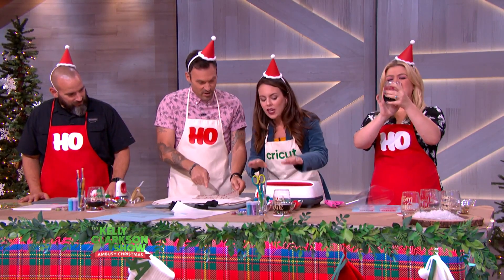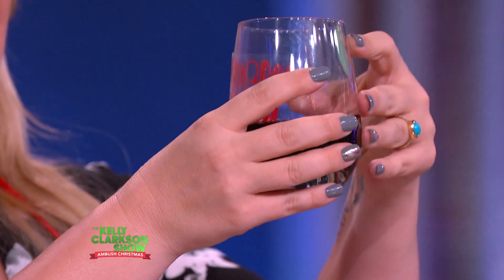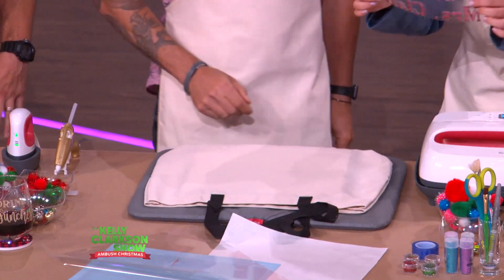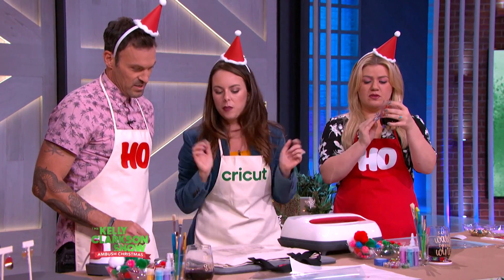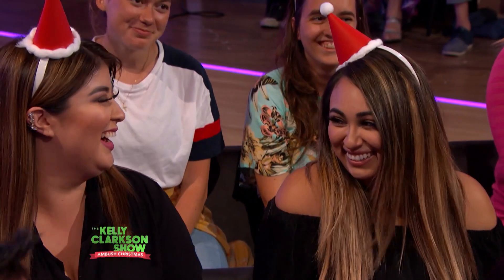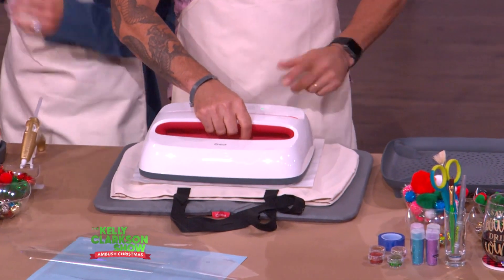So we're going to heat this real quickly. Lift up your design, then put it on. Place it wherever you want. Then take your EasyPress, put it on top, and press the Cricut C — the green button right there. This is so easy!